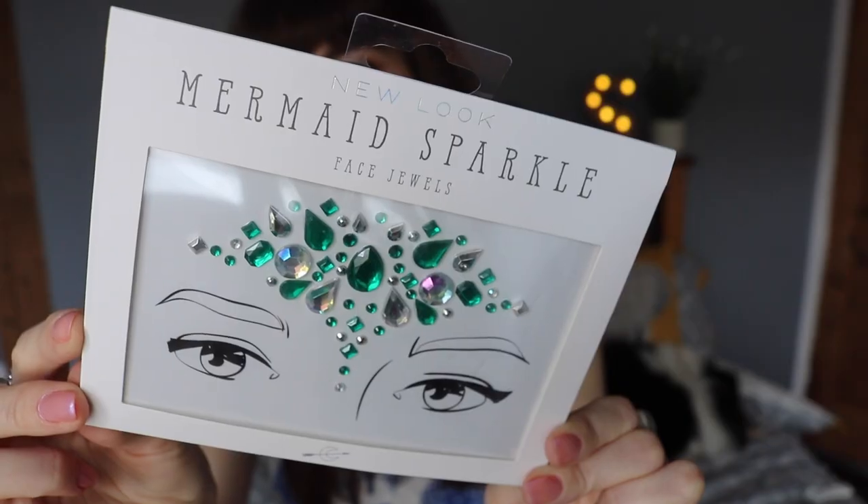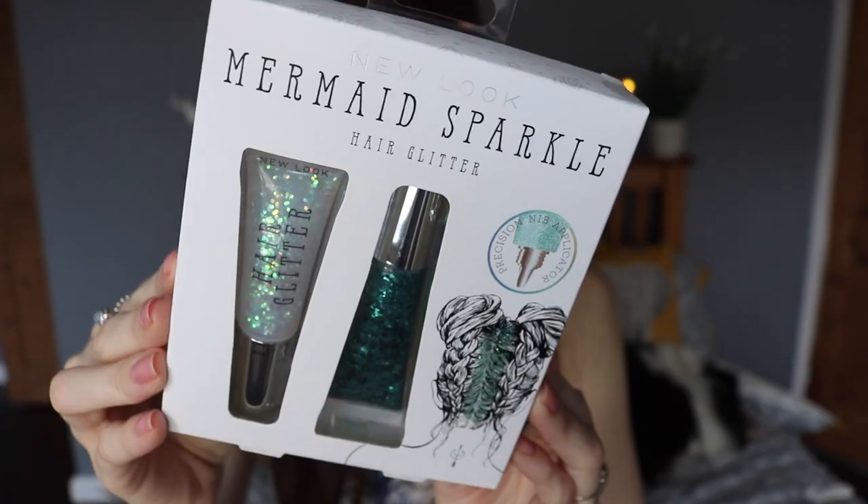Firstly, these are definitely what you need for a festival — I got both of these from New Look. First of all I've got some sequins for your face, and then I also purchased hair glitter, which is so cool. So we're going to be doing two space buns and adding some glitter roots to it.